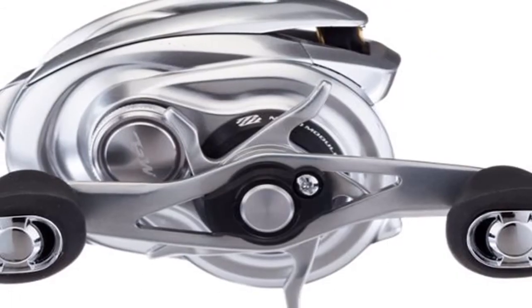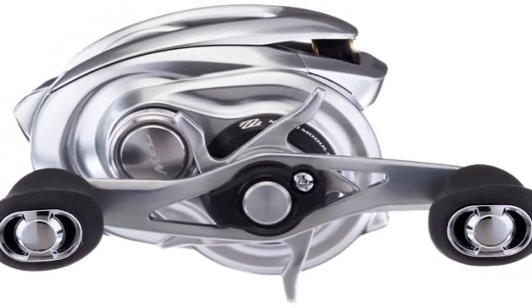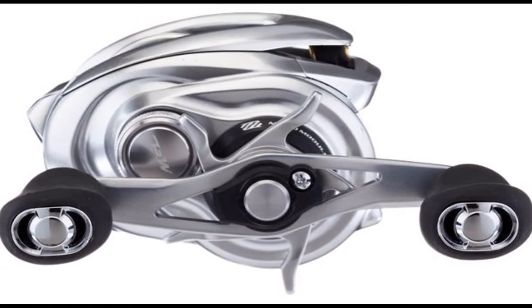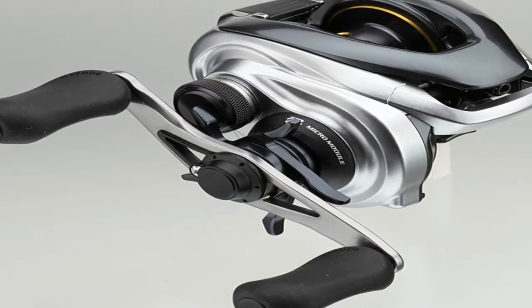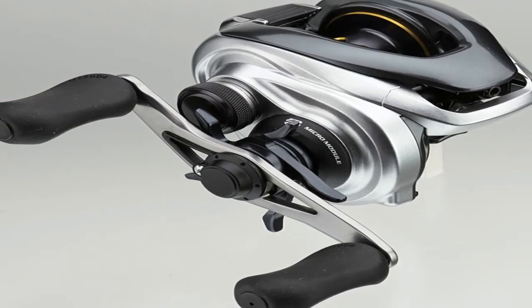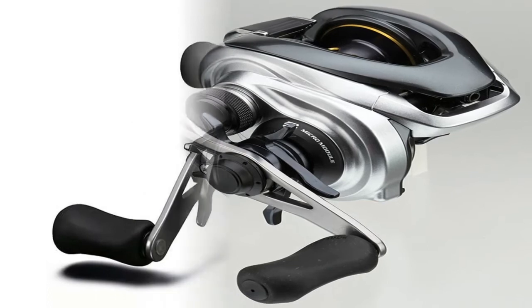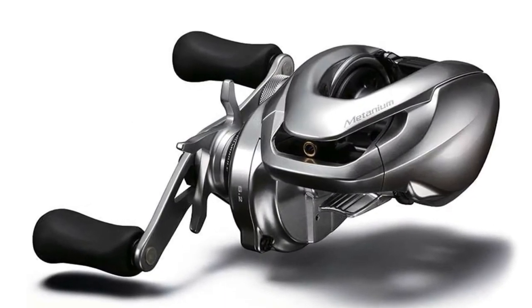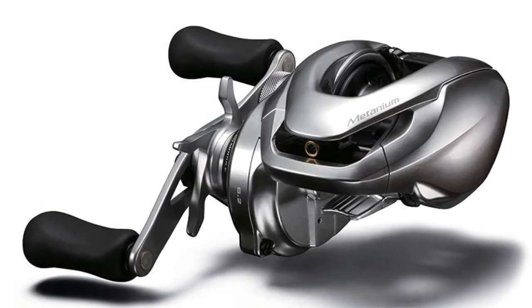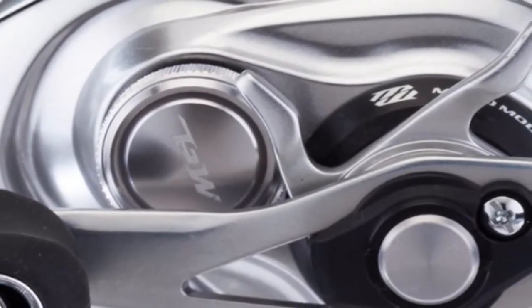Silent Tune, Shimano's acclaimed X-Ship technology, and a sweet 10+1 S-ARB ball bearing system round out the package. With its star-click drag rated at up to 11 pounds of max drag, a balanced 84mm handle, extreme low-profile design, and one-touch removable side plate, the Shimano Metanium MGL is a joy to fish — for fresh or salt water.